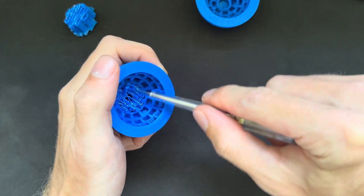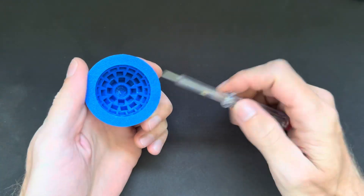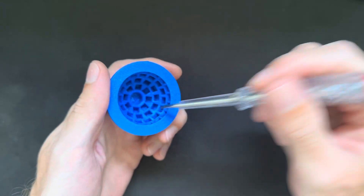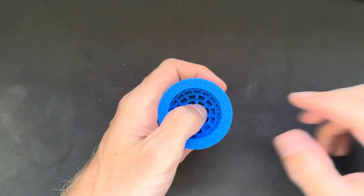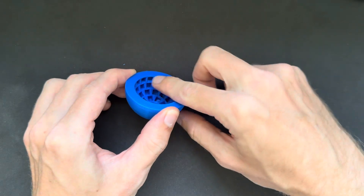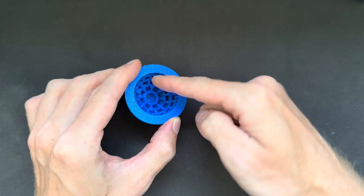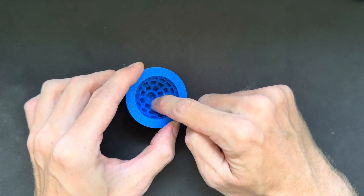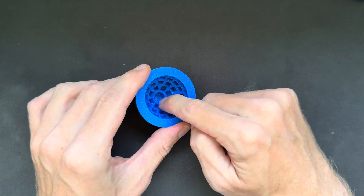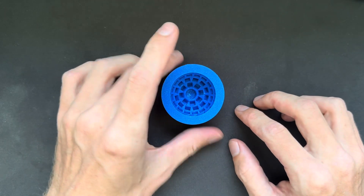You do this step by step, and after that you'll end up with something like this. I've prepared this one already with the supports removed to speed up the video. As you can see, we have 54 square holes — that's where the 5mm cube magnets come in — and one center hole where the 10mm disc magnet goes.